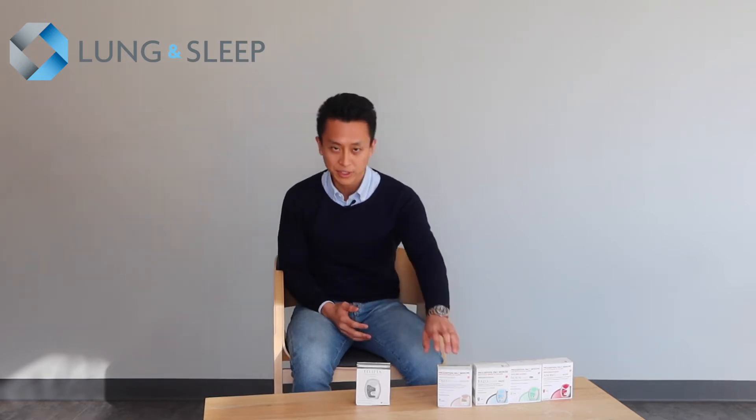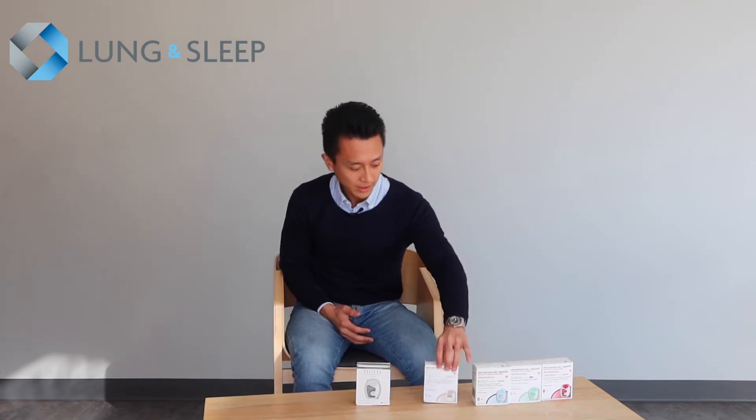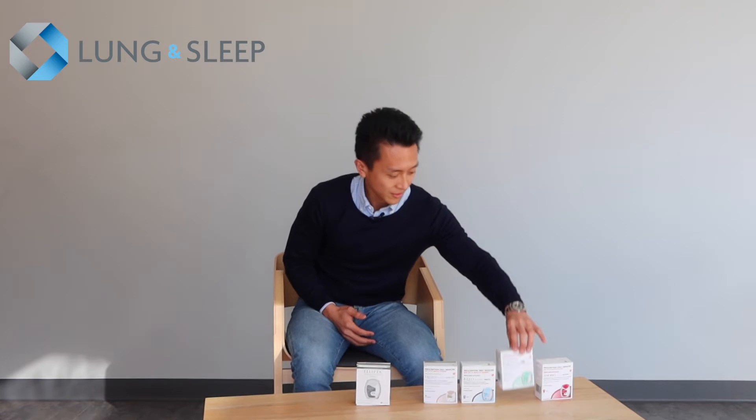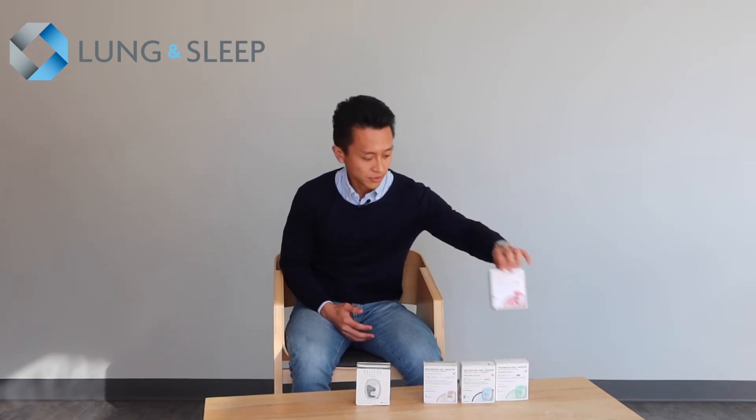If you've been prescribed an Ellipta device by your physician, most likely you've been prescribed Trilogy, Brio, Incruz, or Enoro. These four medications come in this Ellipta device.